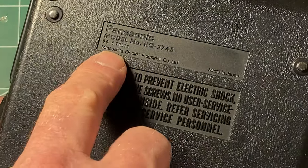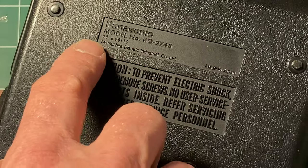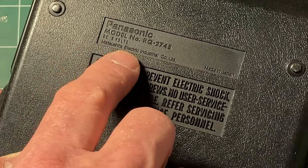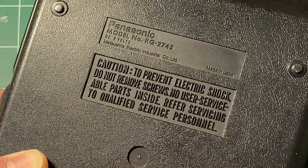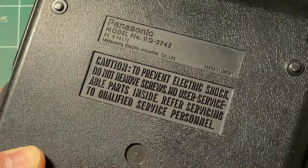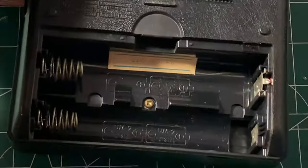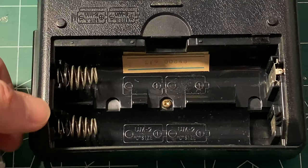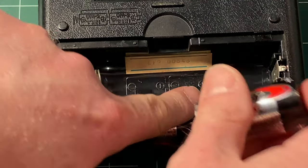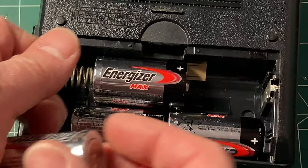The model number is Panasonic RQ2745, DZ6V, Matsushita Electric Industrial Company Limited, made in Japan. So the next step is to put some batteries in here and see if we have a working device.